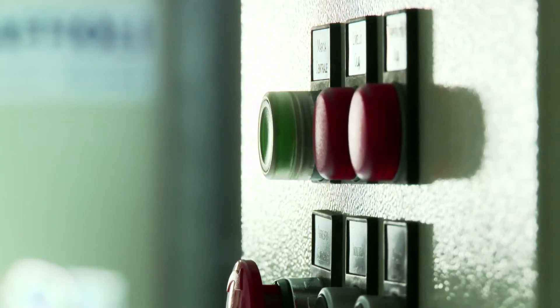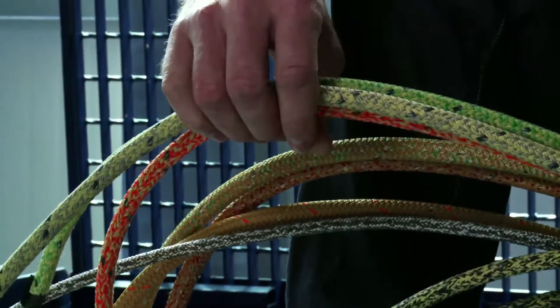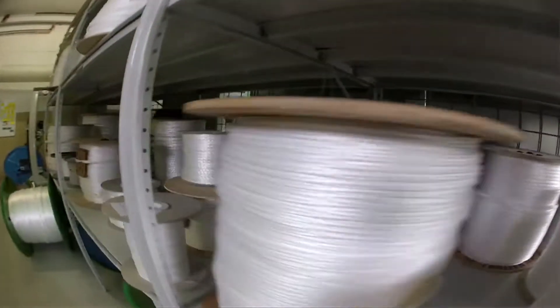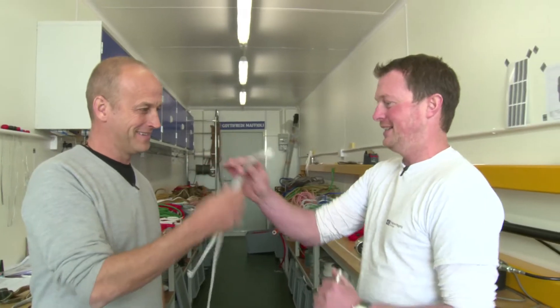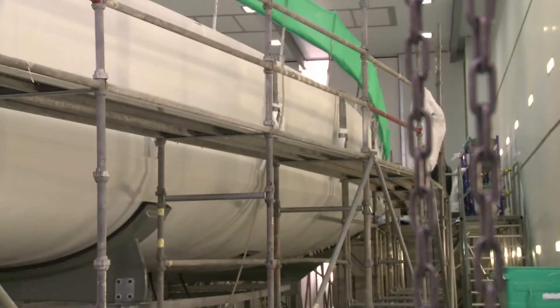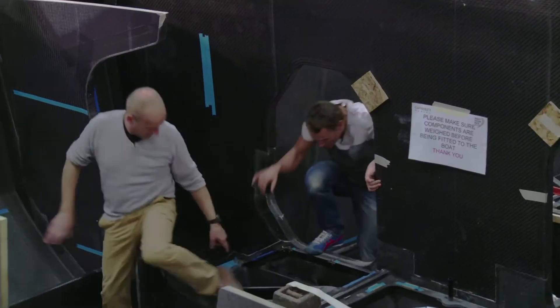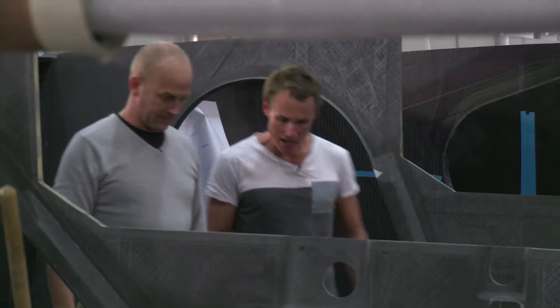This week on Building the Future we'll be finding out about the rigging packages for the Volvo Ocean 65. We visit the factory where the ropes are made, and Rick will be spending the day at Green Marine in the UK. The first boats are well underway, and we'll meet Volvo veteran Nick Bice who'll be running a unique project for the next edition of the race.